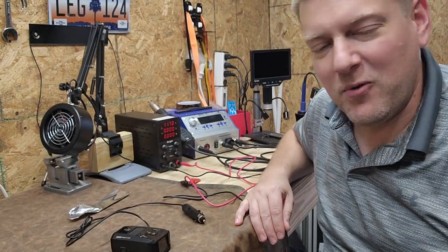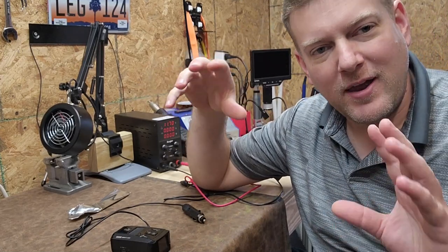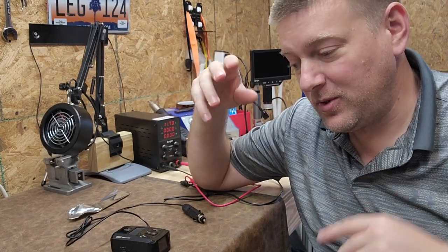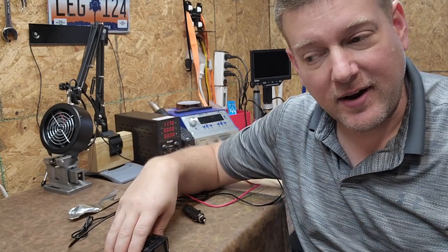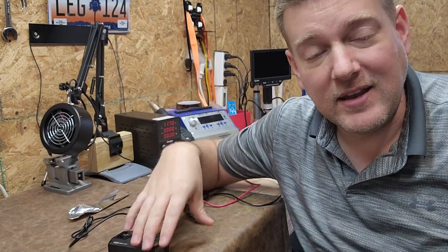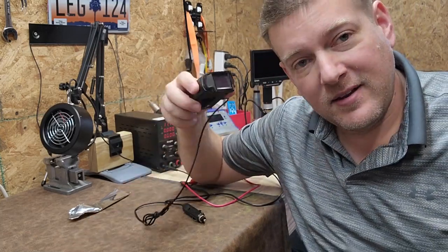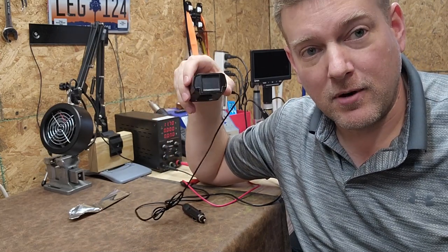Hey everyone, welcome back to Better BioMed. Today I have something really unusual and yet fun to share with you guys. Today we're going to troubleshoot DC electronics. You can use this technique on any type of DC electronic. Today I'm going to be repairing a DC electronic for my car.